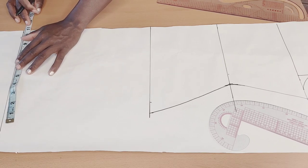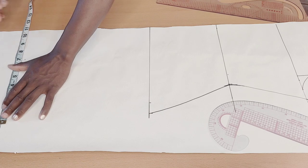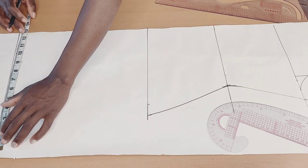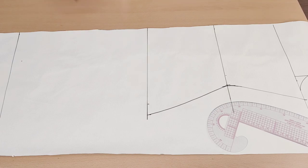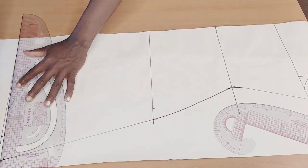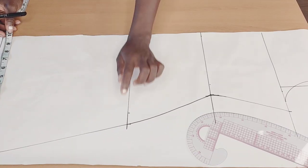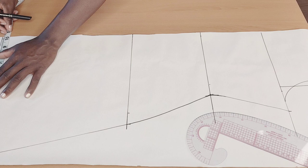I'll take it down to the length and mark that up. If you check the way I connected that downward part — that's because I don't want it to be straight.